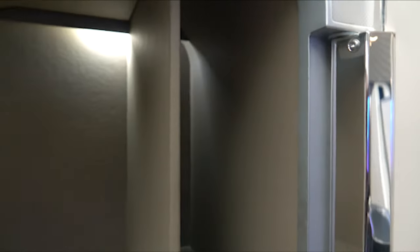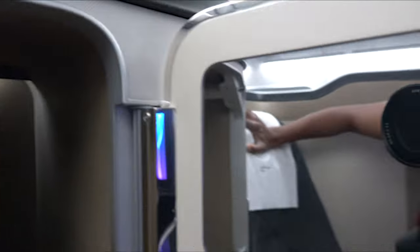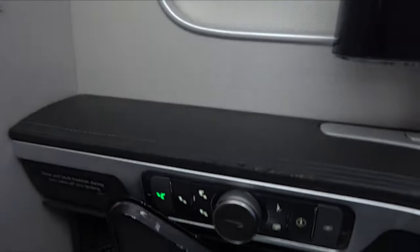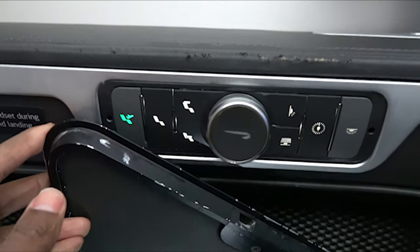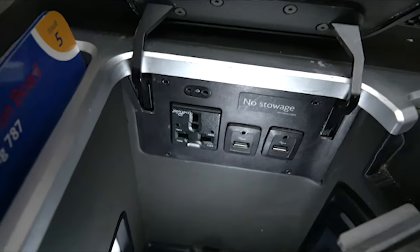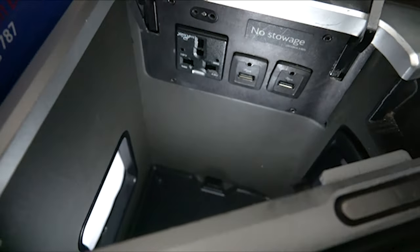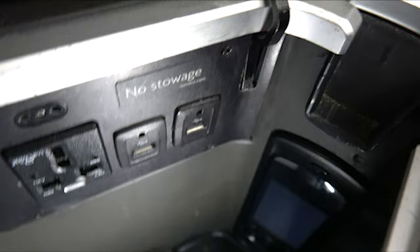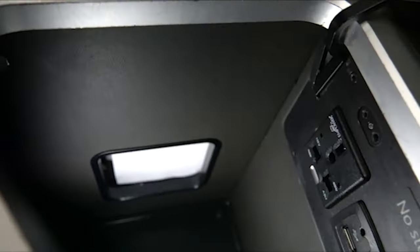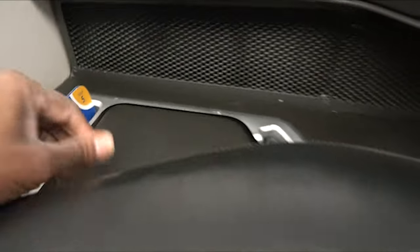Looking at the seat, you've got the cabinet here with a decent amount of space that opens up. Next to you there's a wall, and that wall can come down if you need it to. You've got the seat controls to your left side — you can see the seat's been a little beat up. Down here you've got the universal power outlet, USB port, in-flight entertainment remote, and the safety card right behind that.